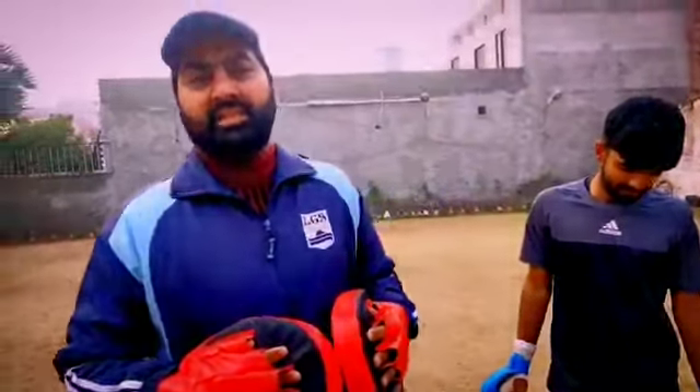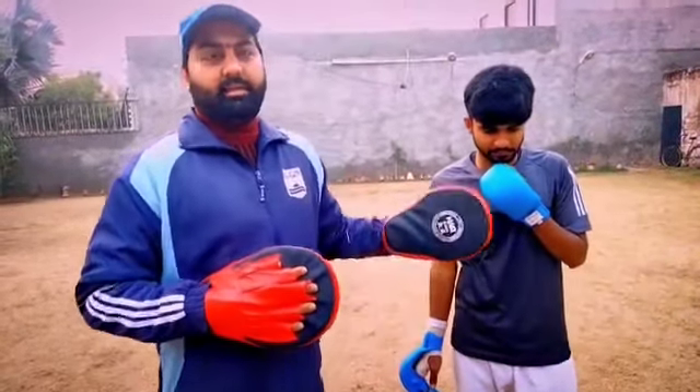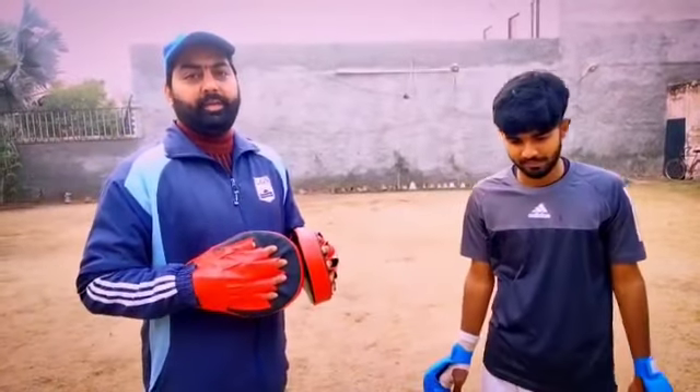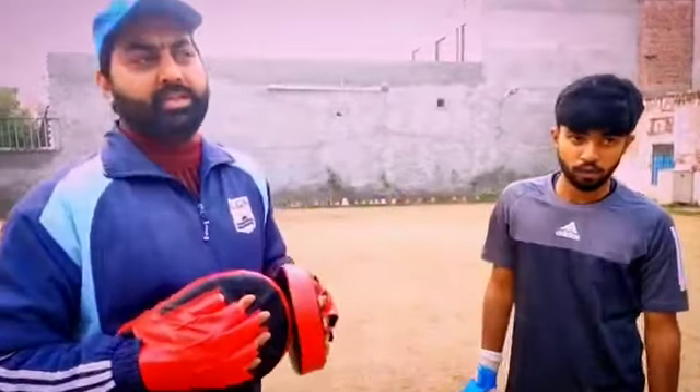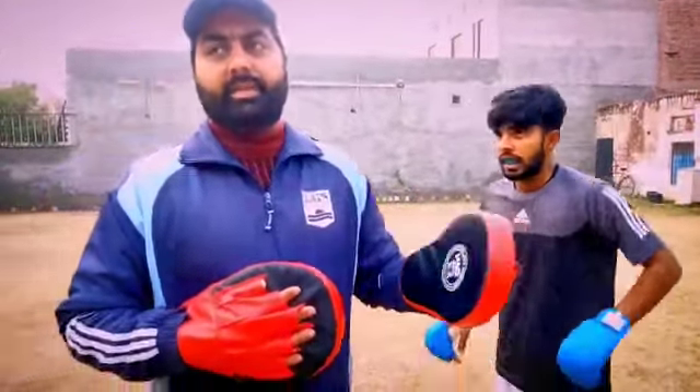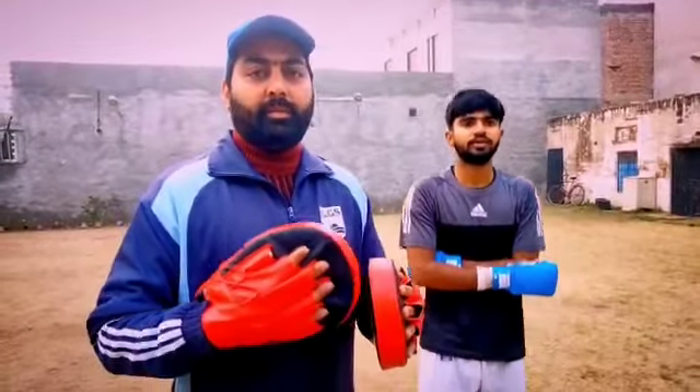Good morning and assalamu alaikum. My name is Asim Ismail and I am national champion and national karate player. Today my student is Abdullah Asif who is a very good karate player and has a competition on Friday. So in that sense we are preparing for them. We will tell them some techniques. Some stamina and fights will be applied right now and you should see all of them.